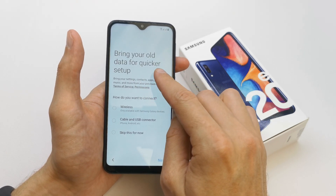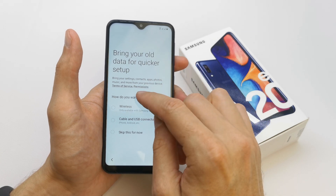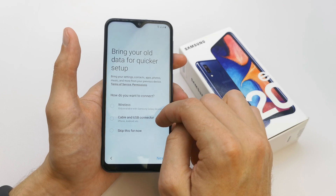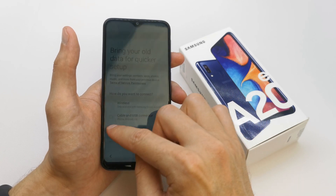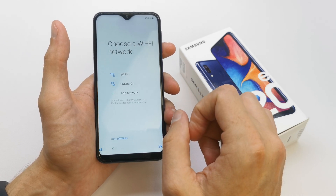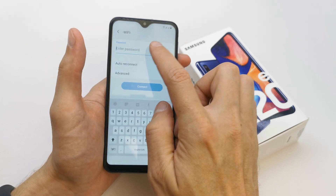Now bring all data for quicker setup. You can get your data via wireless or cable with USB connector, or skip it for now because I don't have any data. Choose a Wi-Fi network and connect it.